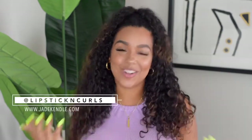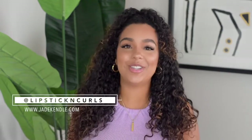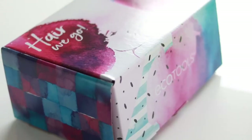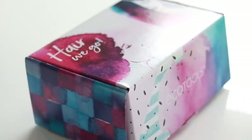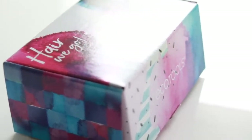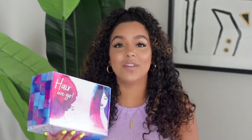Hey y'all, what's up! My name is Jade, also known as Lipstick and Curls here on YouTube, and I'm so excited to share with you the Hair We Go Make Life Happen box. Each month there's a different theme, and this month it is the Hair We Go box — all about travel, vacation, and keeping your look slaying on the go. Let's get into this unboxing!